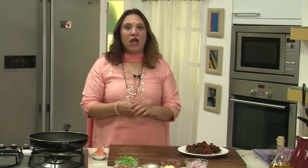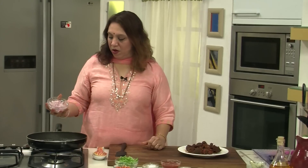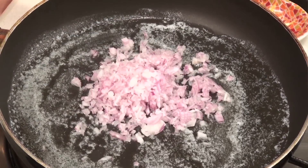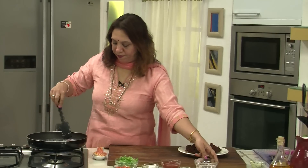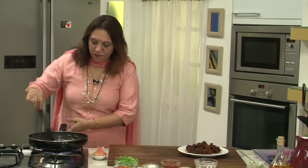Let's take a shallow pan, put it on heat. Once it's hot, take the butter. The butter has gone hot — add the onions and sauté till they go pink in colour. The onions have gone pink.